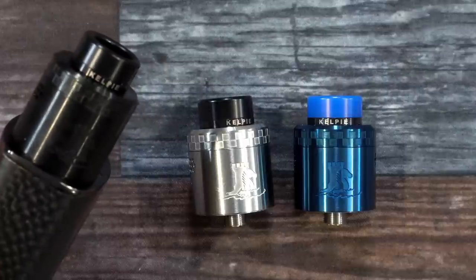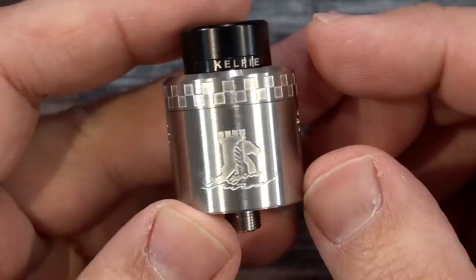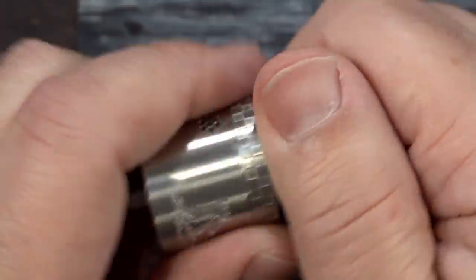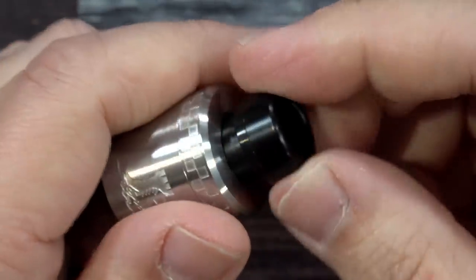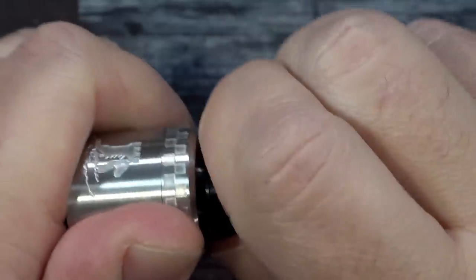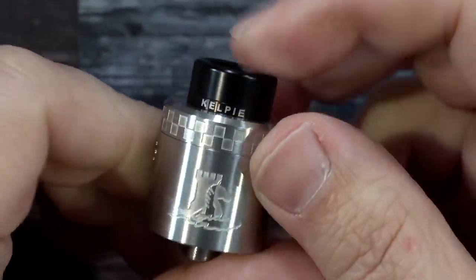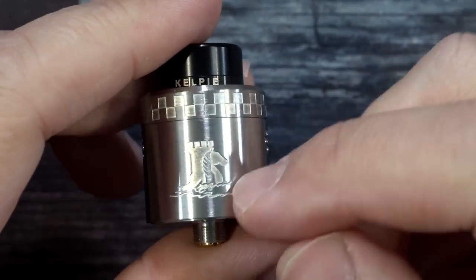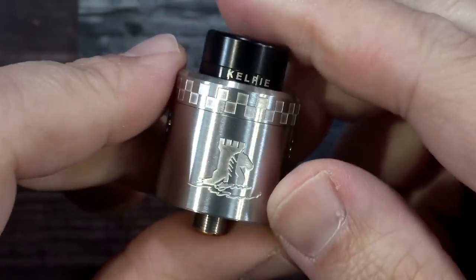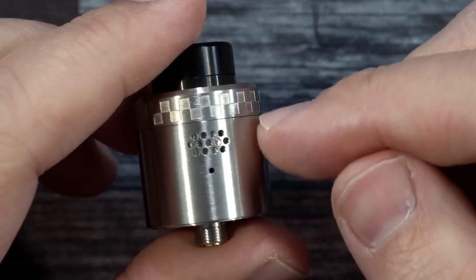The Kelpie RDA comes in three different colors: black, stainless steel, and blue. They are 24mm single coil RDAs. Looking at the RDA, we have an 810 drip tip with little Kelpie branding — a horse and castle design. The black O-ring on the inside is nice, the drip tip goes in beautifully. The OCD kicks in because you have to line up that Kelpie design. There's a checkerboard theme on top.